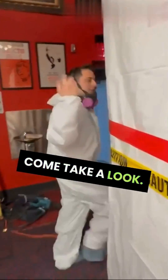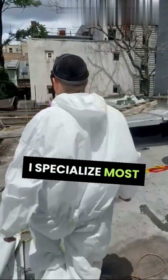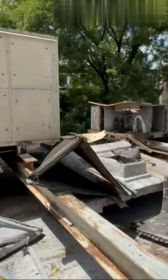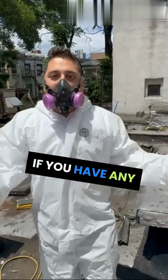Now we're going to show you the actual job site. We're in the middle of taking out the ductwork containing the asbestos and we're ready to remove it. As you can see, we're going across here and we're getting this job done in around two or three days.